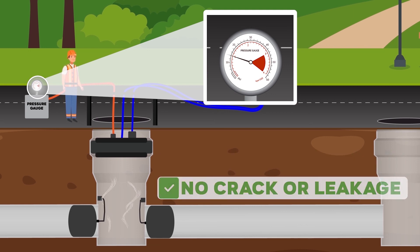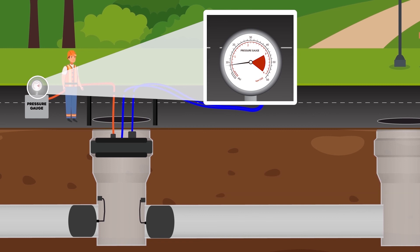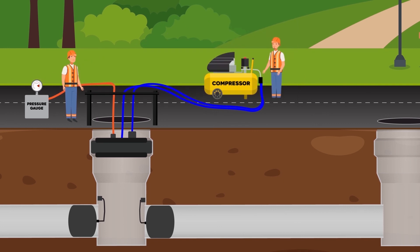If there is no change in system pressure as measured on the pressure gauge, it means there is no leakage or crack in the manhole. But if system pressure decreases, it means there is a crack in the manhole. When the test is completed, the manhole test plug and the pipe plugs are deflated and removed from the manhole.